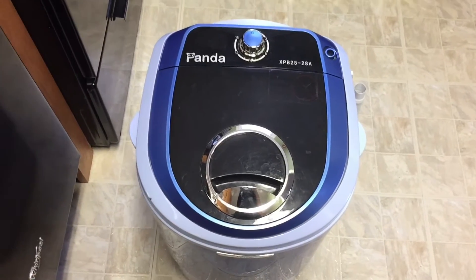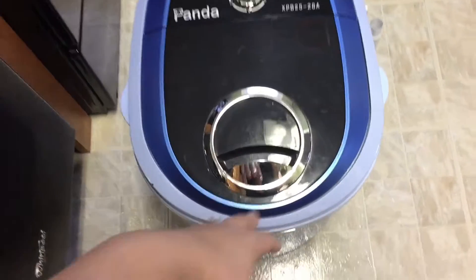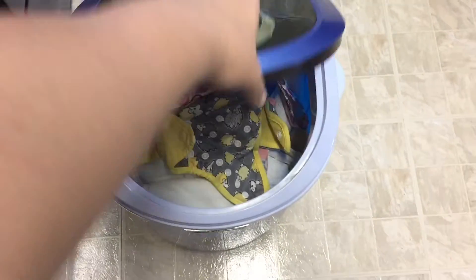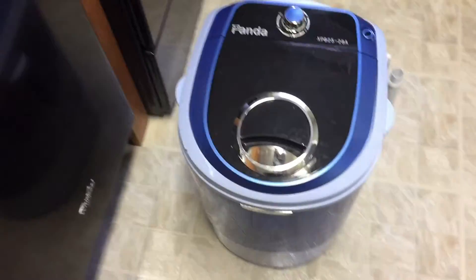Hi guys, so today I'm going to show you how I wash my cloth diapers in my Panda mini washer. I already filled it up with all my diapers — there's about 10 diapers, 10 inserts.